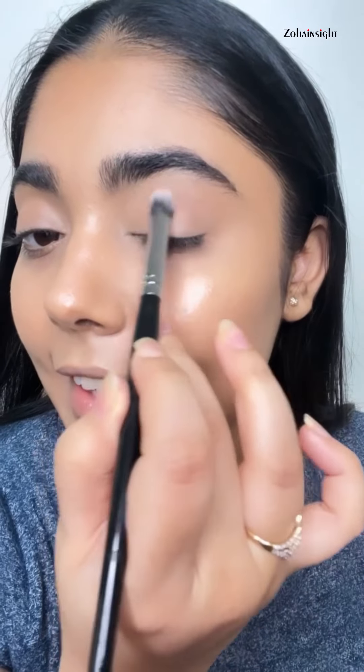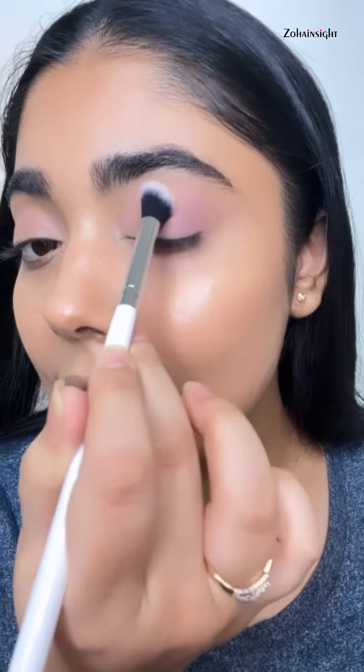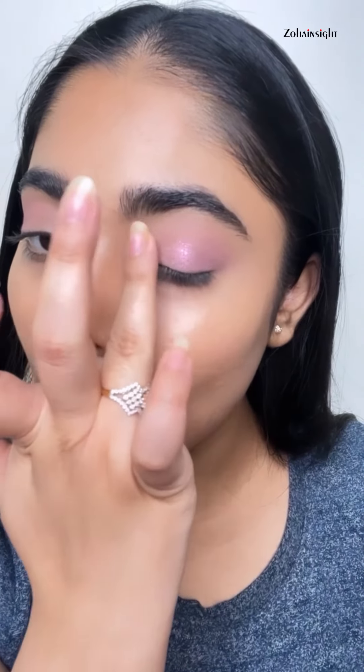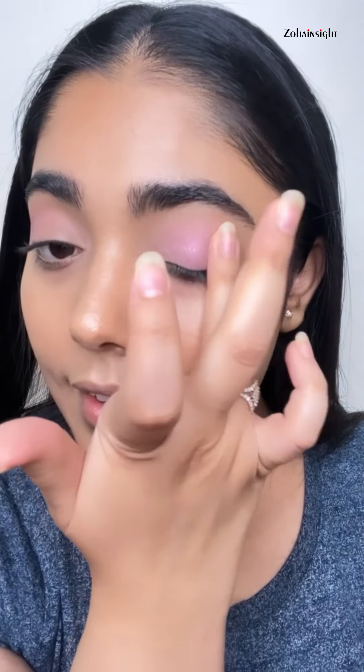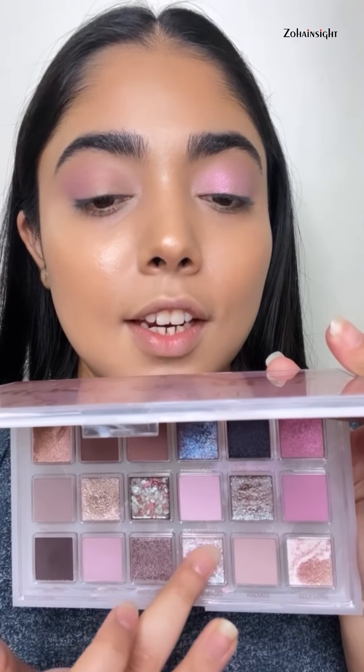For the eye look, using Huda Beauty Rose Quartz Eyeshadow Palette — shade Radiate onto my crease area, shade Happiness packing it on the outer portion of my eyelid, packing it in a C-shape for a more defined yet diffused look. Taking the shade Joy on my ring finger and tapping it on my entire eyelid — that soft diffused glitter look is absolutely stunning. A little more on the center of the eyelid to diffuse. To amp up, using shade Moon Magic, just a little bit, tapping right on the center.